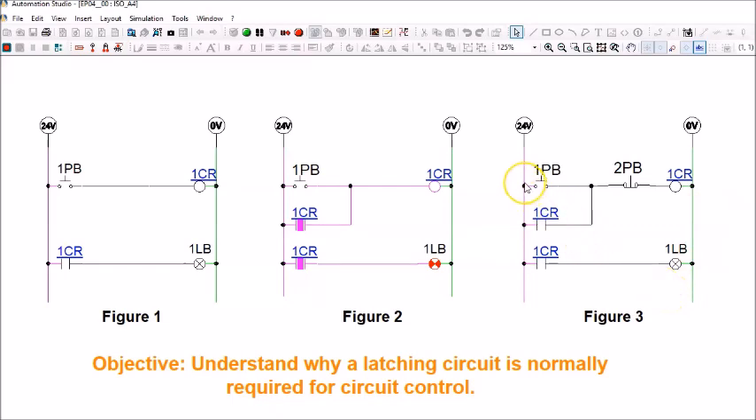To summarize Figure 3: things always have a start and a stop. To turn on 1LB, press 1PB; to turn off 1LB, press 2PB — with the help of the latching circuit. This demonstrates why a latching circuit is important in most control circuits and how to use it to achieve the desired control for a given scenario.